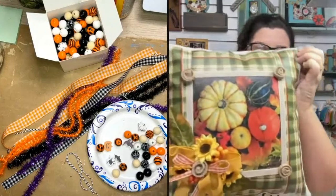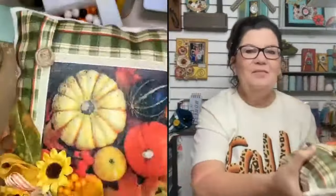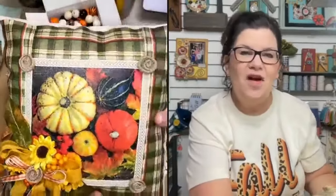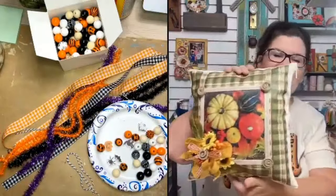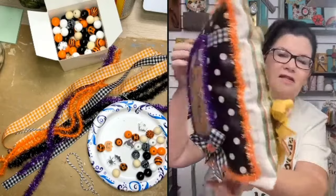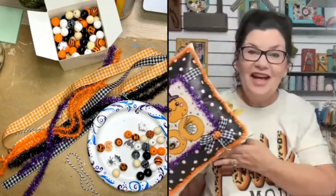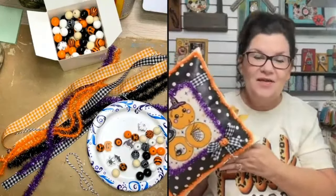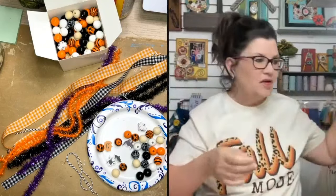This is also napkin art — these beautiful pumpkins and gourds, it's like a true-to-life art napkin. This plaid is also a napkin. When I switch it for November, I'll take the Halloween tassel off and tie on my fall tassel. I love creating fun things, and today for Craft and Chat I'm showing you how to make the decorative tassel accent.